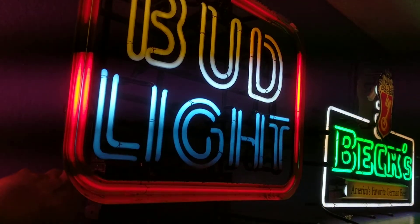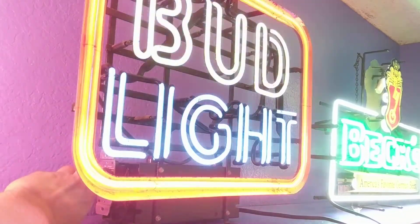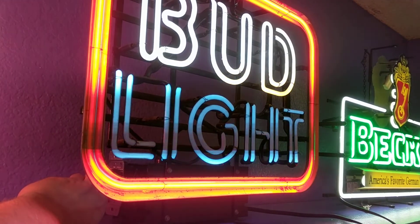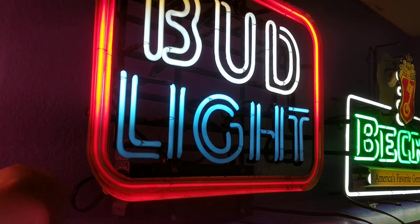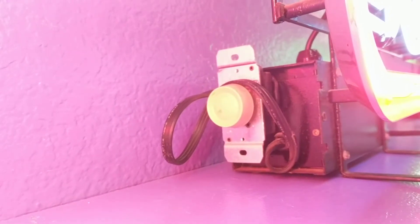If you kind of dim it, you can even make it flicker. The guy said it was too bright, so I can see what you're saying. You put one of those cheesy house dimmers on it — done it — totally destroyed it.